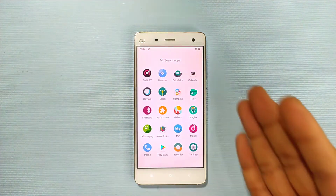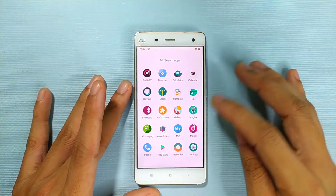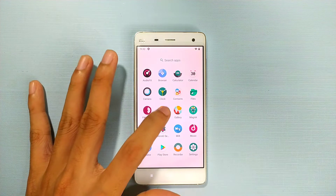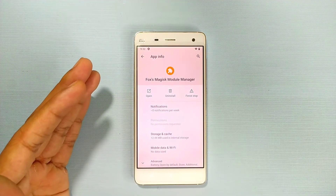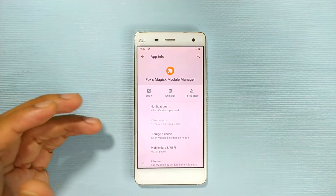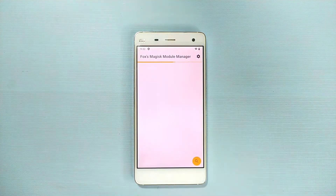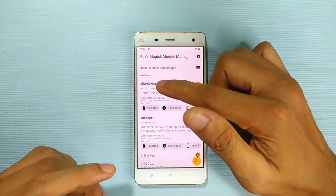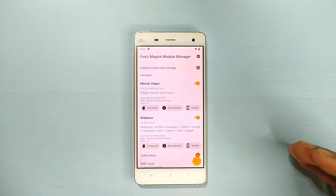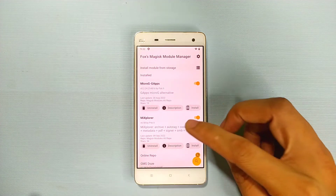What I did as a workaround was install Magisk, which is working fine. I also installed another app called Fox Magic Module Manager. Once you open it, it will show you some repos — it needs Magisk permission to work. You can then search for MicroG GApps, install it, and you'll get the Play Store. From there you can download Gmail and other Google apps.